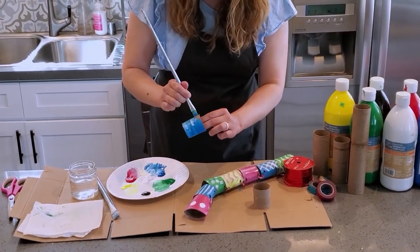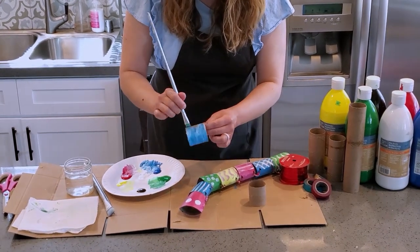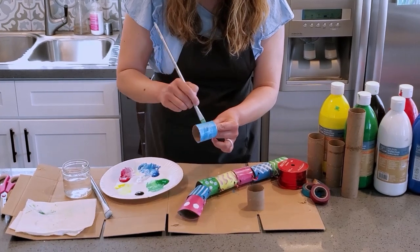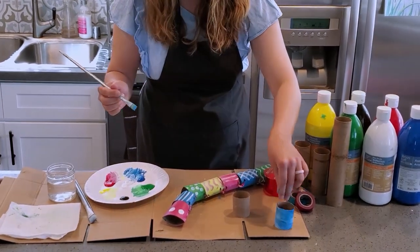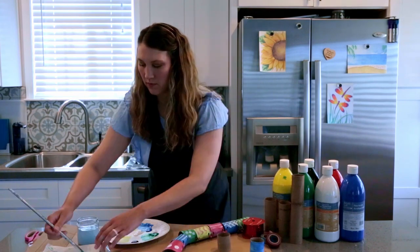This recycled art project is great because you don't have to spend a lot of money. It's super cheap and we're using what we've already got at home. I'll paint that one blue and I'll do a red one.